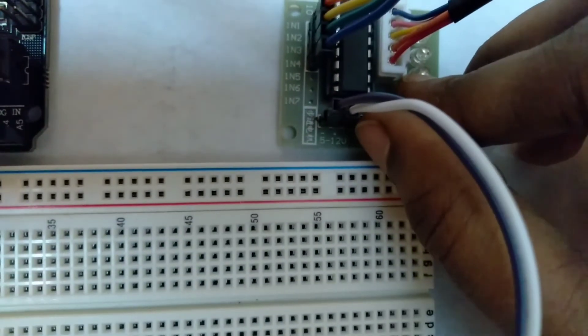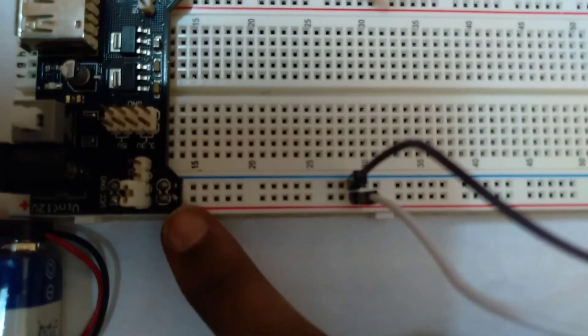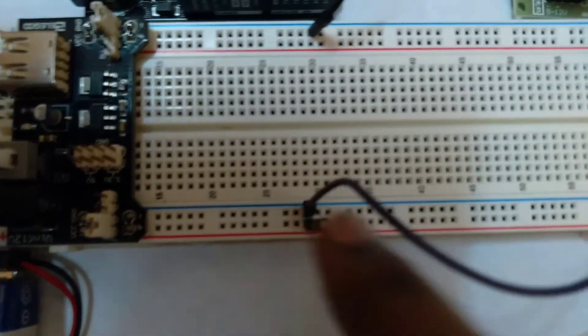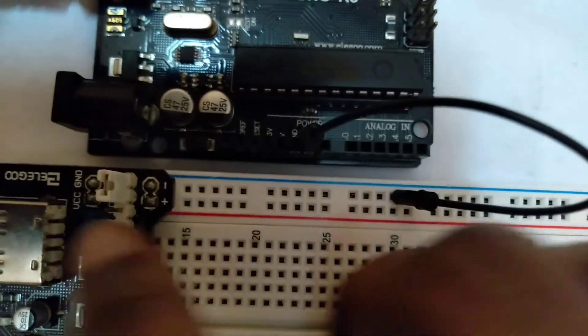The ULN2003 driver board's VCC pin must be connected to the positive pin of the power supply module. Similarly, the driver board's ground pin should be connected to the power supply module's ground pin, and also connect the Arduino's ground pin with it to make a common ground.